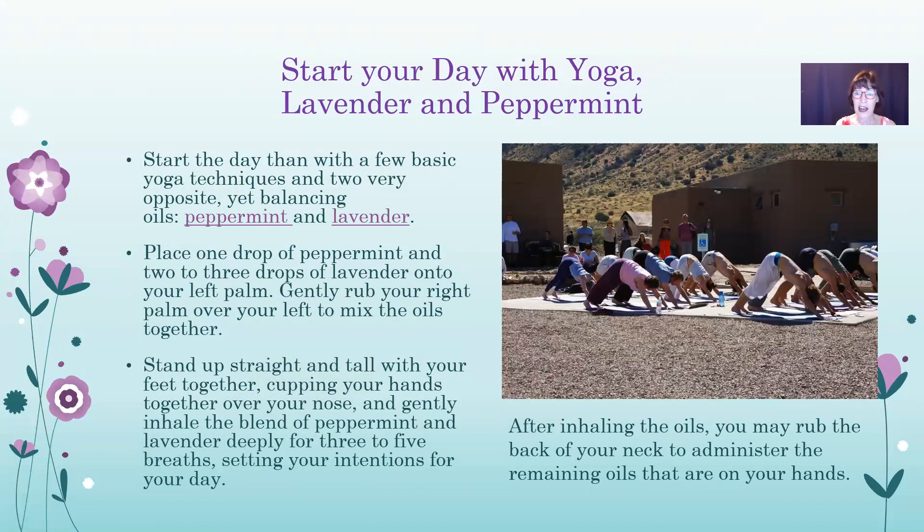Here's how to start your day with yoga, lavender, and peppermint. Peppermint and lavender are very opposite yet balancing oils. Place a drop of peppermint and a drop of lavender in your palm, rub your hands together, then stand up straight and tall with your feet together, cupping your hands over your nose, and gently inhale for three to five breaths, breathing deeply and setting your intention for the day. Then rub the remaining oils on the back of your neck.